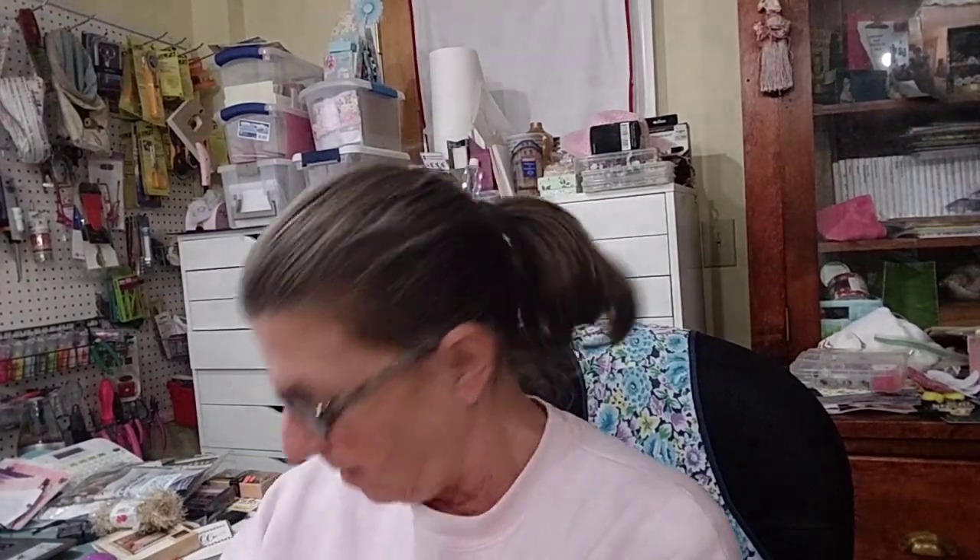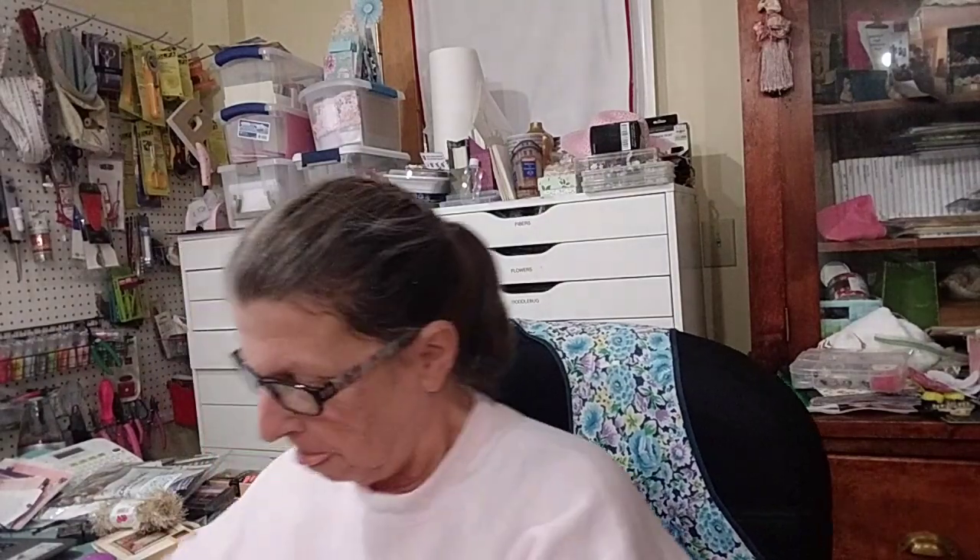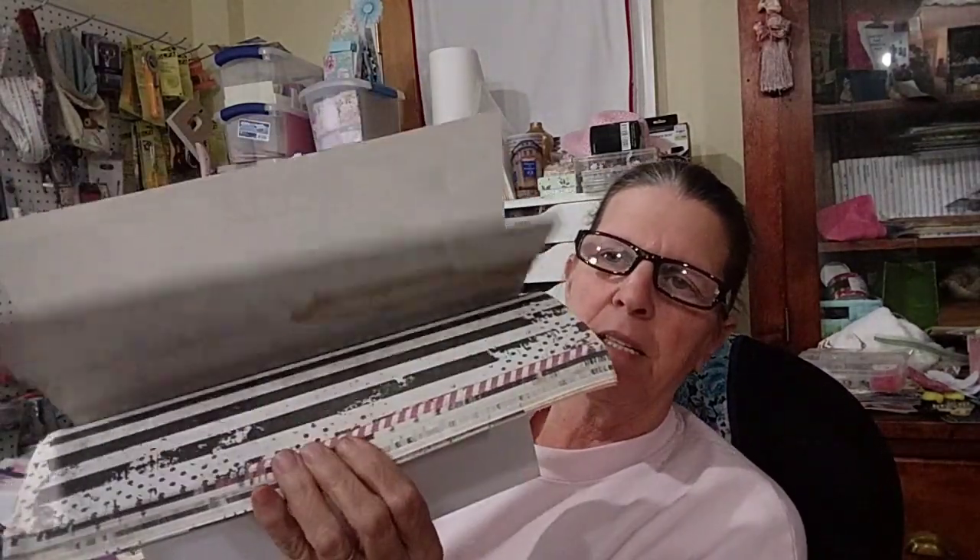Hey everyone, I'm back. Box 2 from Paula's DeStache. So this is why I grabbed this one up — it is the Rosie Bella, or Rosie Bella, Prima Collection.